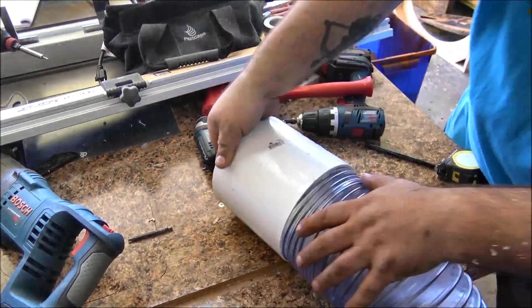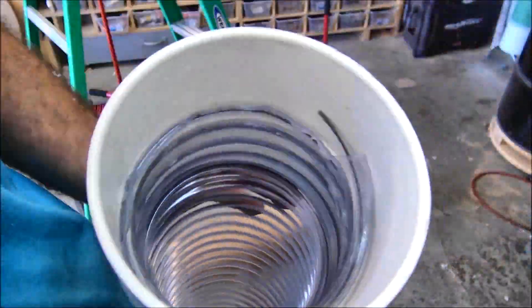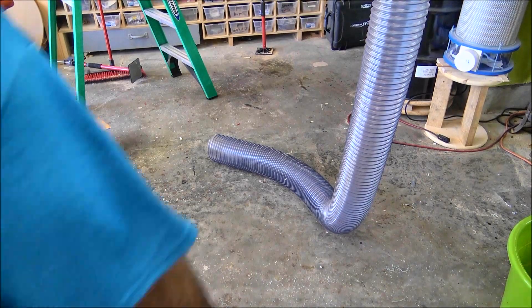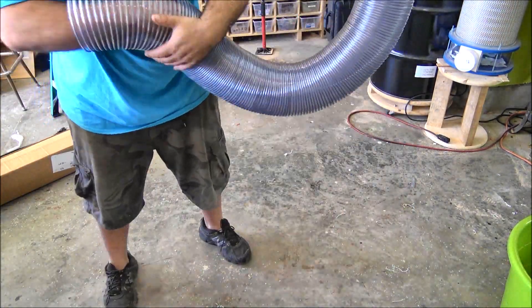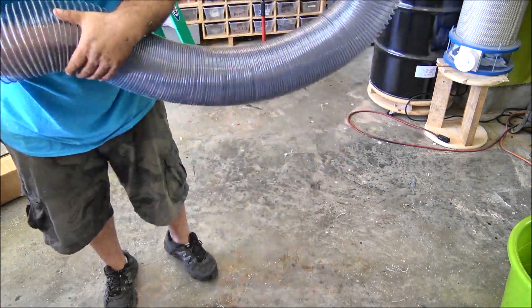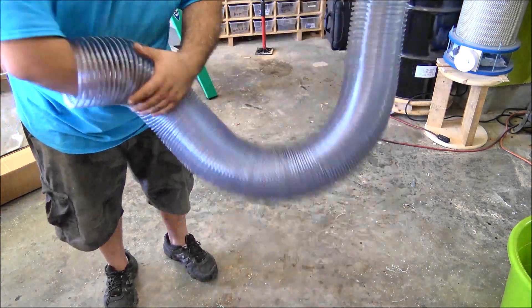With all the PVC done, the next thing I needed to do was add the flex hose. I didn't want to use pipe clamps — I wanted a nice smooth transition — so I ended up using a union and just shoving the hose into that and siliconing it in place. It worked out really well. Of course I turned it on to try it out and managed to get my arm stuck in there — it's amazing how much force this thing has.